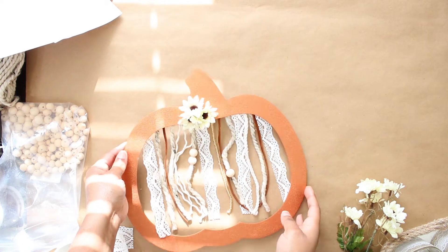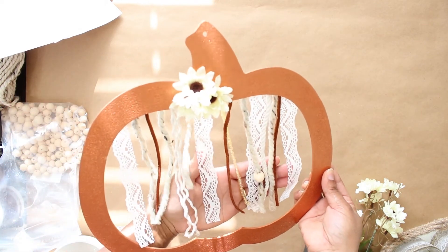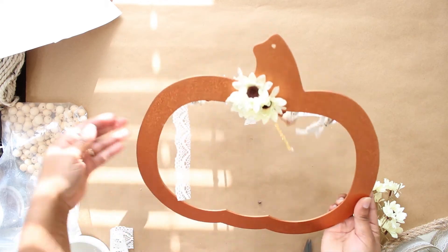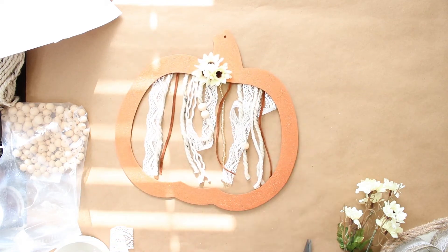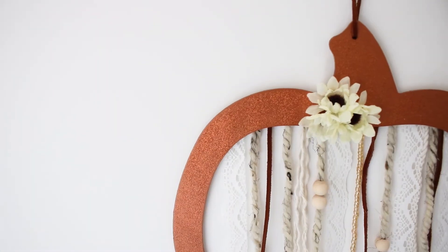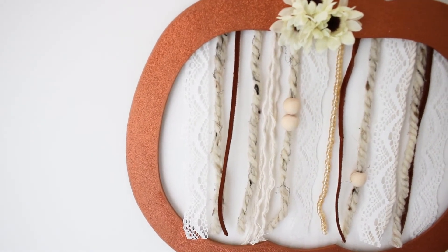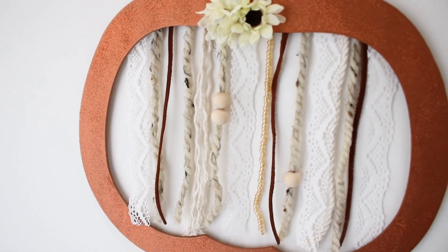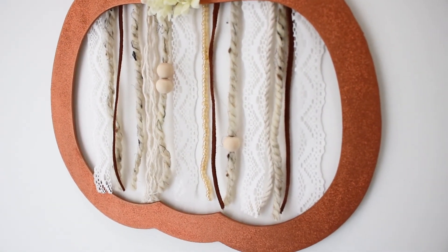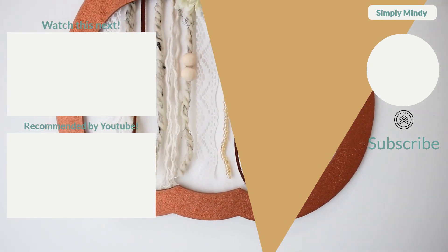I hope you enjoyed this Dollar Tree Fall Decor Craft. Go ahead and leave me a comment letting me know how you decorate for fall. What colors do you use or what colors are you using this year? If you haven't checked out yesterday's video, go ahead and do that — it will be linked in the description. As always, if you enjoyed this video, give it a like and subscribe if you haven't already. I'll see you tomorrow for day three of Dollar Tree Fall Week. Thanks for watching.